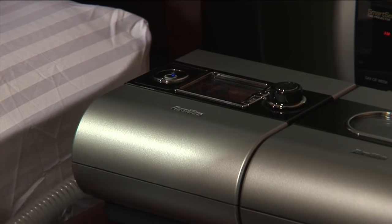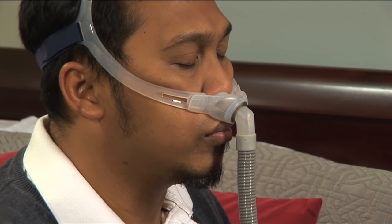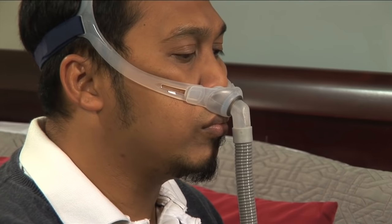Once you have a comfortable fit, turn your device on to begin delivering air pressure to the nasal pillow. With the nasal pillow, it is important to breathe only through your nose. If your mouth is open, you will experience a mouth leak.